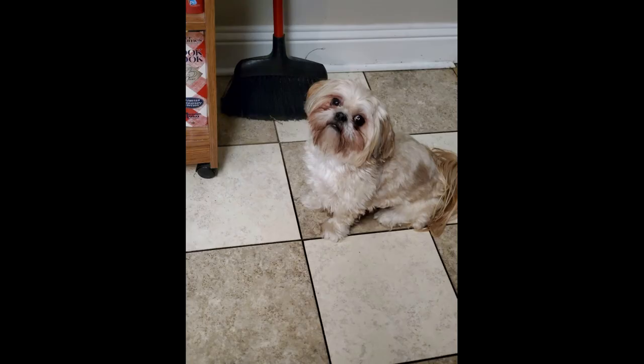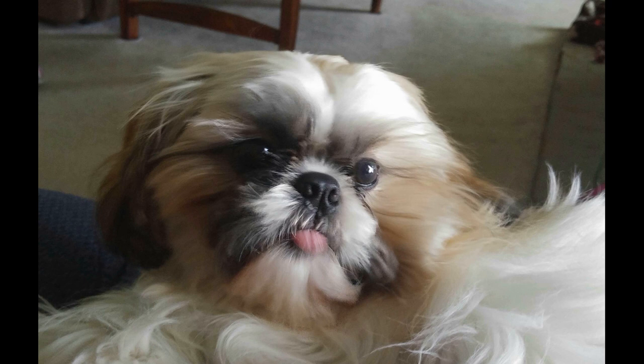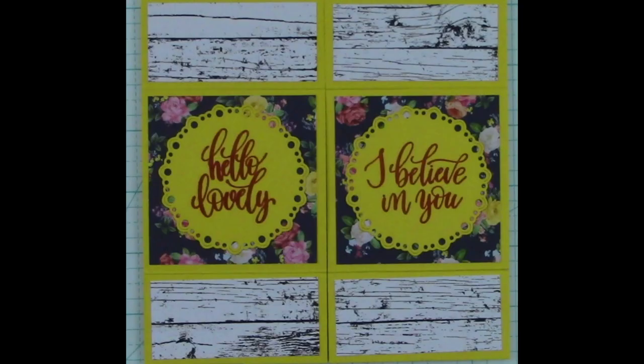Hello everyone, it's Kathy Champion and I want to thank you for tuning in tonight. I had some of you that were very interested in seeing my card — the first card that was the never-ending card. It was the pretty yellow one and it was very pretty. I did not have that card to bring back on a normal video and show you because, as I told you, I did mail it out to someone that I felt like needed some encouragement.